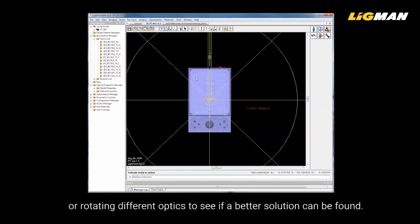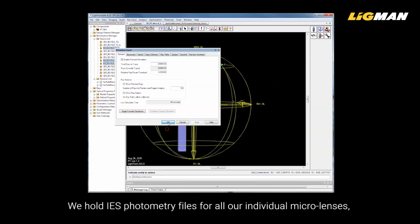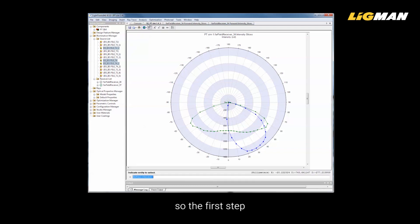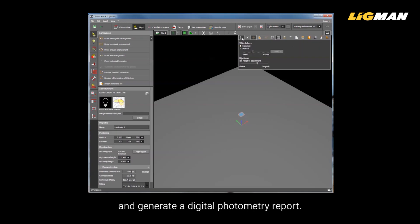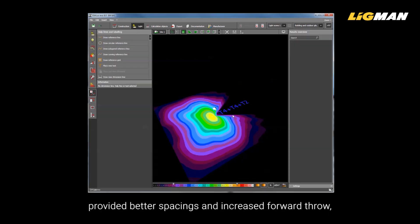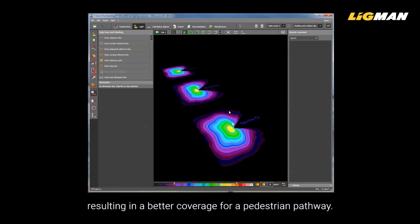Here we can look at combining or rotating different optics to see if a better solution can be found. We hold IES photometry files for all our individual micro lenses, so the first step is to look at these various combination options using luminaire optic assessment software and generate a digital photometry report. Here, using a combination of type 2 and type 4 provided better spacings and increased forward throw, resulting in better coverage for a pedestrian pathway.